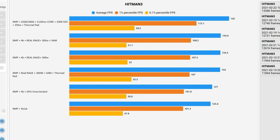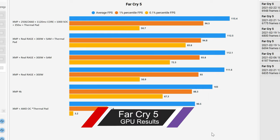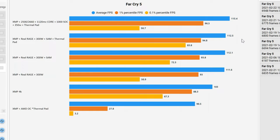The last game we're going to look at is Far Cry 5. Here we have a similar story — the thermal pad options actually show significant improvements, allowing higher average frames per second. The absolute best overall was Real Rage 300 SAM with the thermal pad. While the top end might not be as high, the overall frames per second from 0.01 all the way up to the average are very tight, and that's exactly what you want to see.